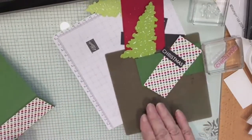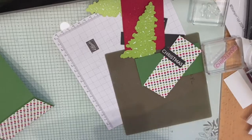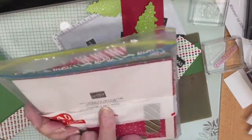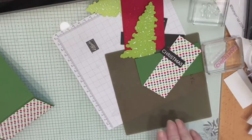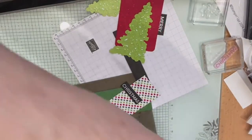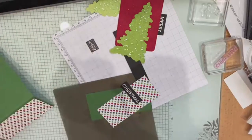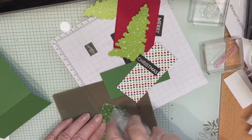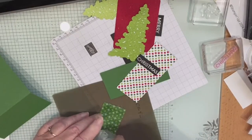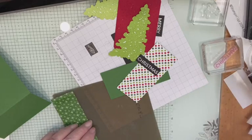Then I've got a piece of DSP to go on the top — this is the Take a Bow paper. I love this backing. I knew the name of that — I don't know why I didn't just tell you straight away!